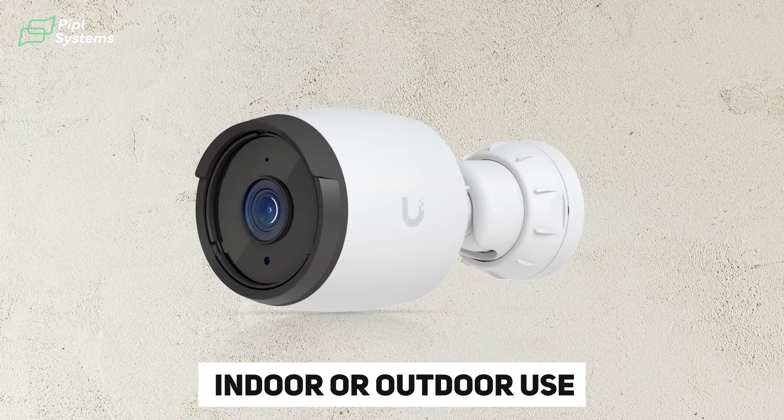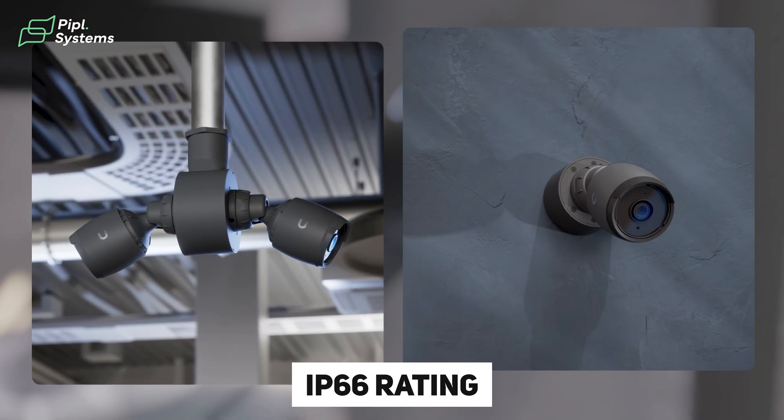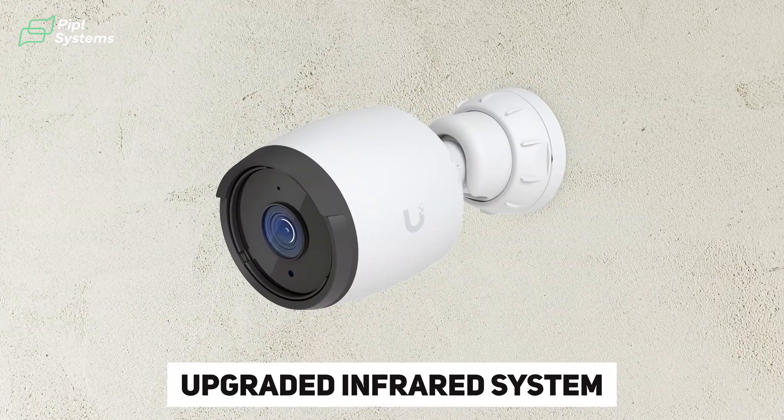First up is the G6 Bullet, a classic bullet camera built for indoor or outdoor use. It's got a metal body with an IP66 rating, so it can handle rain, dust, and temperature swings — no problem. Compared to the G5 Bullet, the G6 has an upgraded infrared system that reaches way farther than its predecessor.